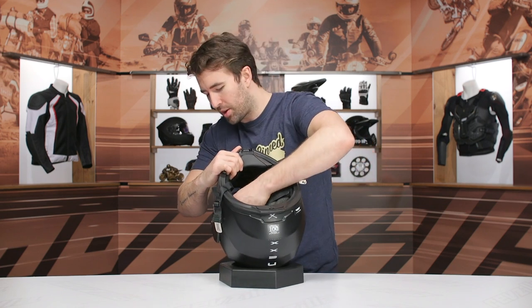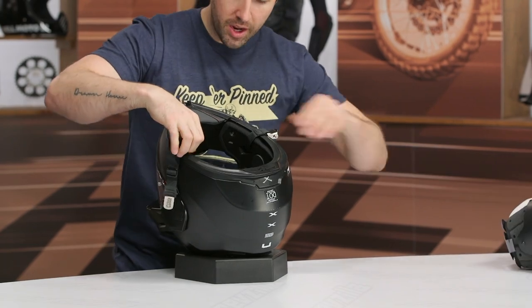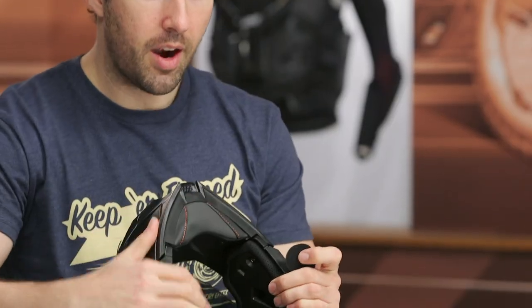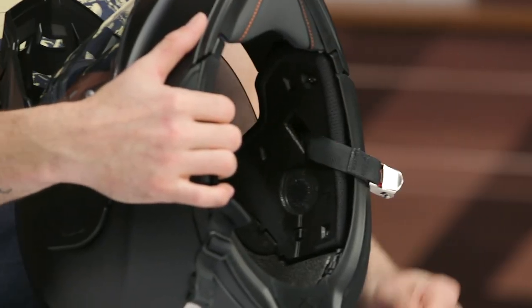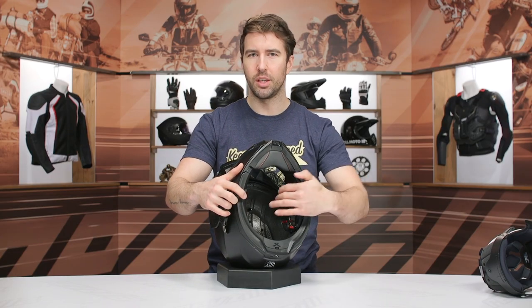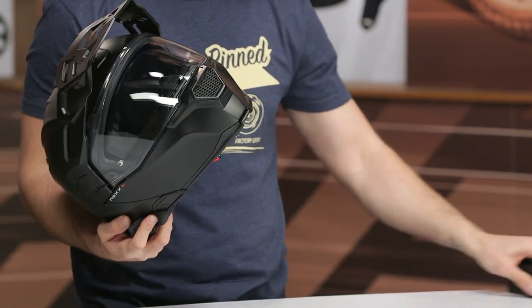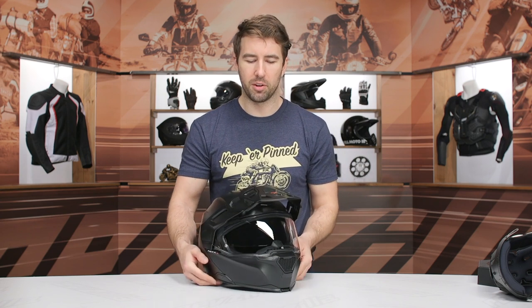The headliner pops right out — very straightforward. You've got these recessed areas on the inside of the helmet with little tabs of Velcro. I wish those channels were a little bit deeper, because most of us will probably end up utilizing our own Bluetooth communication systems in this helmet if we don't go with the Nex XCOM system. It's not very deep on the inside, so those could have been bigger to accommodate the size of speakers we see routinely in the market. Decent channels overall, but the ventilation could have been improved as well, especially at the front.